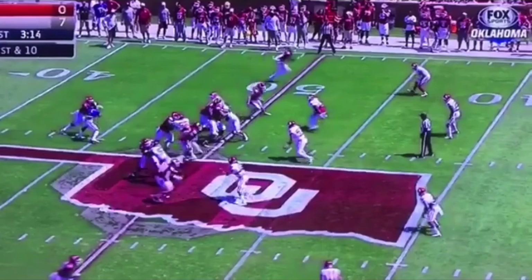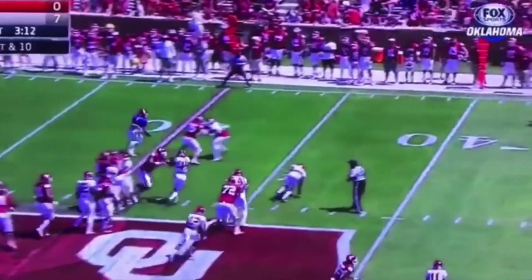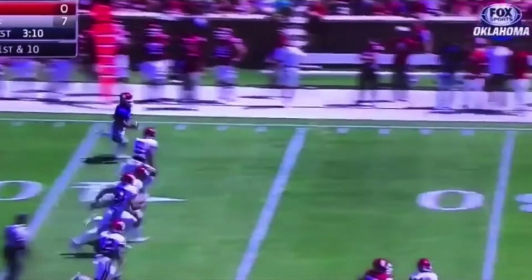So this is Kyler Murray at Oklahoma — one of the most dangerous runners at the quarterback position, probably of all time if he continues to do what he does. So we're going to break down this zone read right here, and then we're going to watch it full speed, then break it down. He's coming down, pulls this ball, gets upfield right now. Kyler is so quick out of the backfield.